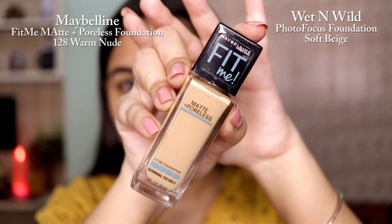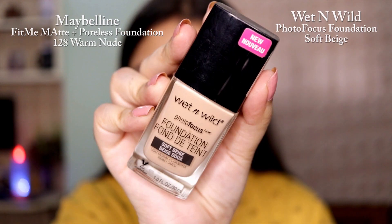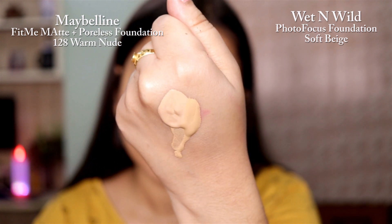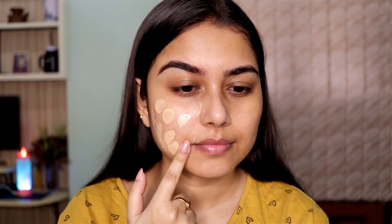If you've been following me for a while, you'll know that I love mixing my foundations to get that perfect finish. Whenever I mix my foundations, my base looks more than perfect.